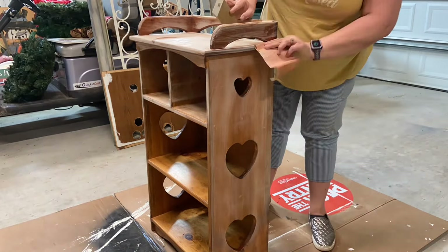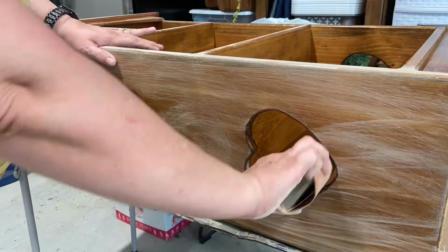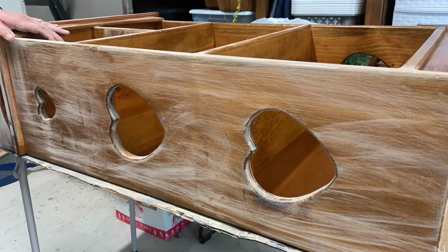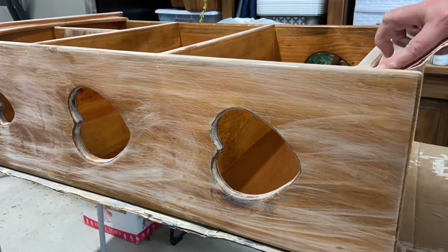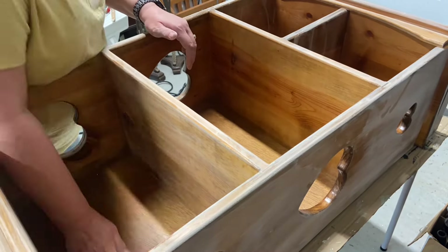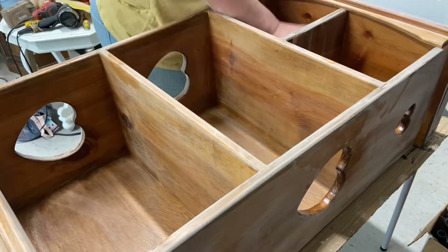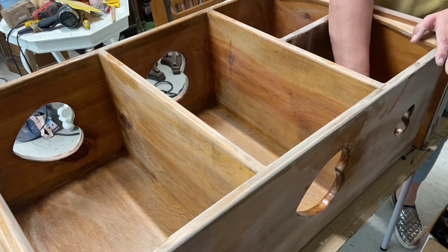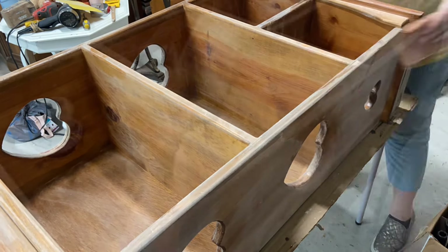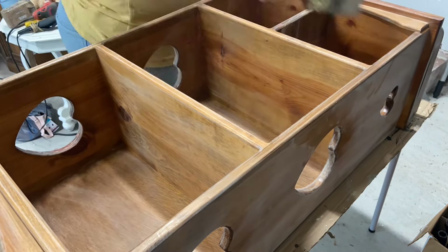Now I'm sanding it. Even though I'm going to use chalk paint, I just want to make sure the paint has enough to grab onto. It has a lot of shelves and little heart cutouts, so it took a little while to sand it all down, but I just wanted to make sure I got it sanded real good and wiped everything off.